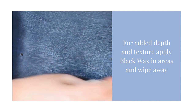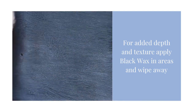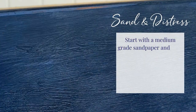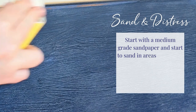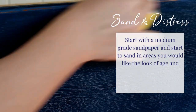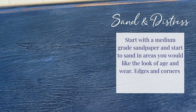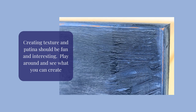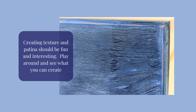Wipe away the excess with your cloth. Time to sand and distress. Start with a medium grade sandpaper and sand in areas you would like the look of age and wear. Edges and corners are easier to remove paint. Adding texture should be fun and interesting — play around and see what you can create yourself.